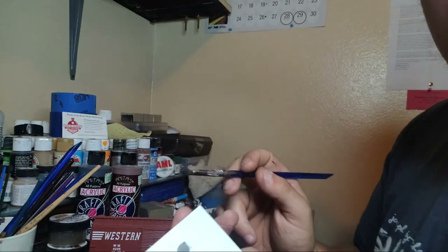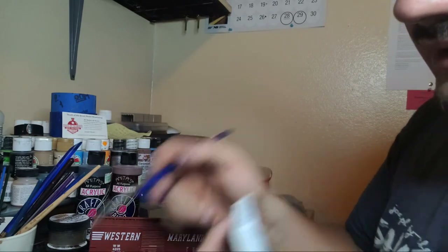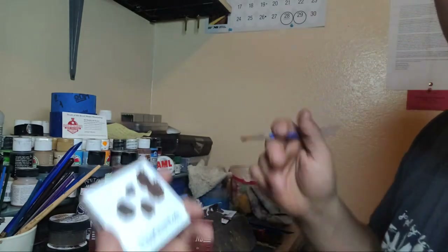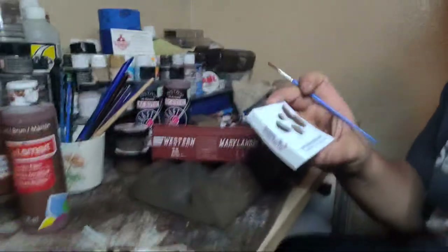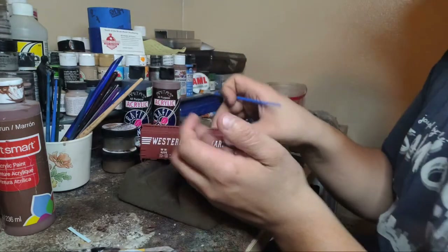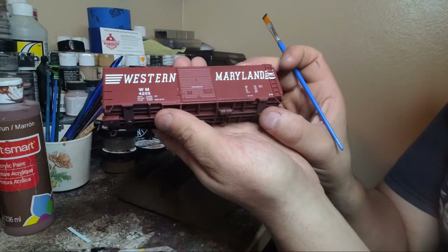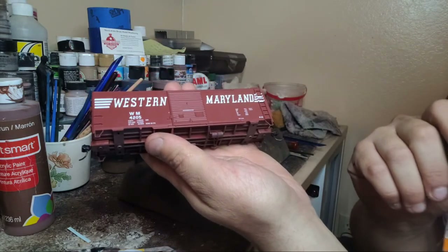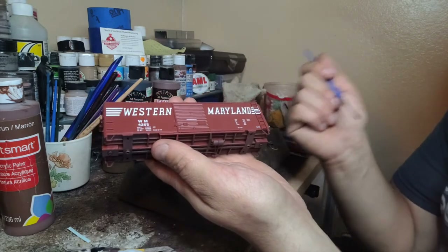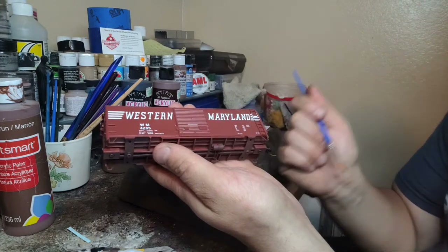Let's get back to this - some black, some more brown, mix the colors on the palette. It's a little too dark, a little too black - I'm going to get a little more brown. I want to get at least some dirt and grime on the bottom. A lot of sand dust, a lot of brake dust - it just depends where you're modeling. The desert is going to be different weathering from Chicago, or New York, or Florida, or Texas. It just depends where you're modeling and the area you're modeling.